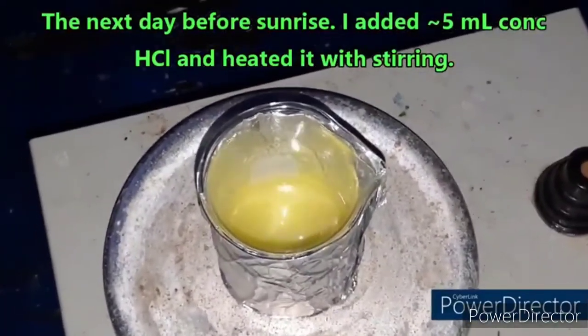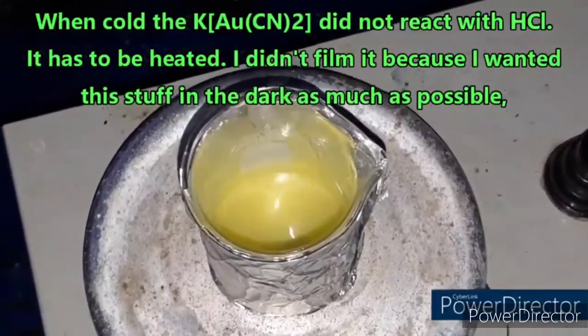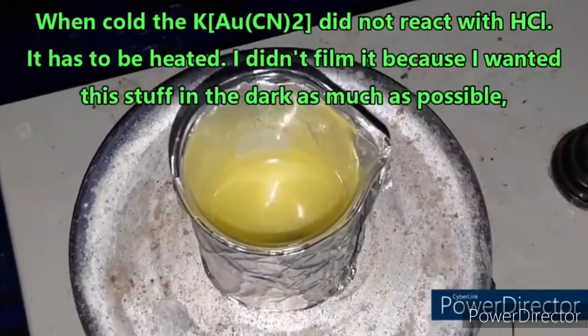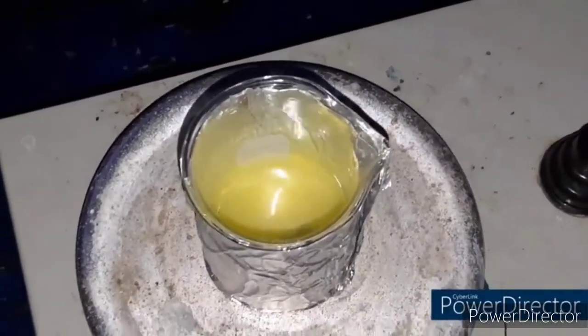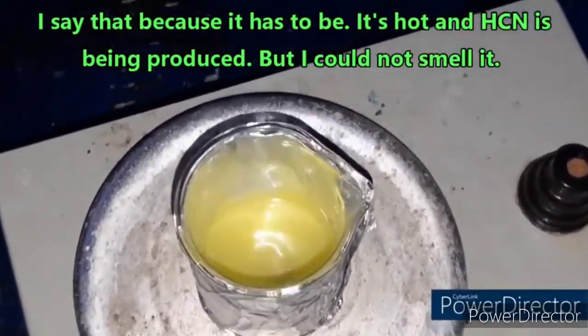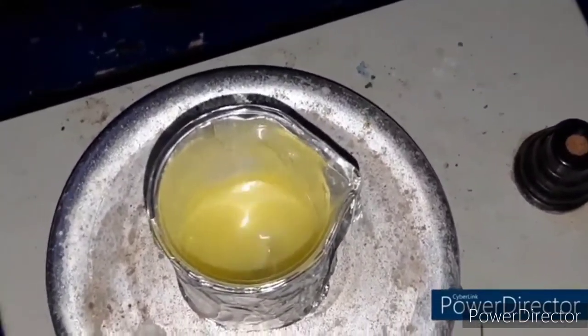Just in case it messes up or decomposes, I wanted to get it on camera — that is gold(I) cyanide. There we go, we have done it. It's giving off a lot of hydrogen cyanide right now. I will come back once this is done; I just wanted to make sure I got it on camera in case it failed. That is so cool.